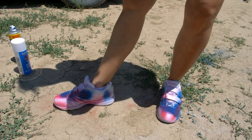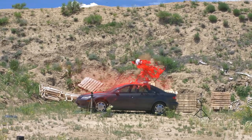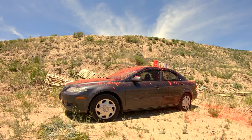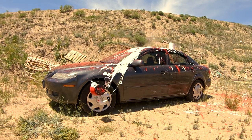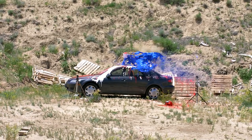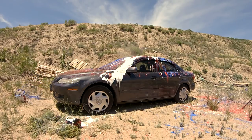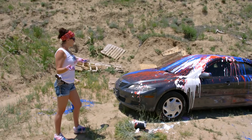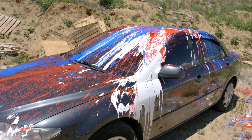Look at how patriotic. All righty, here we go — red, white, and blue. That looks really good. I think I did a really good job painting this thing. I might have to stick my head outside the window to drive it, but it's beautiful.